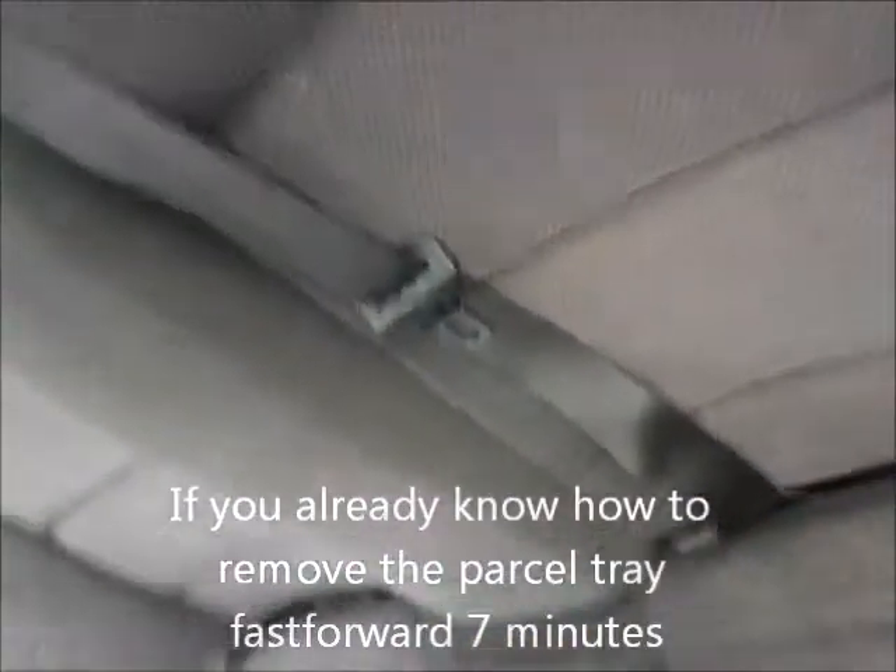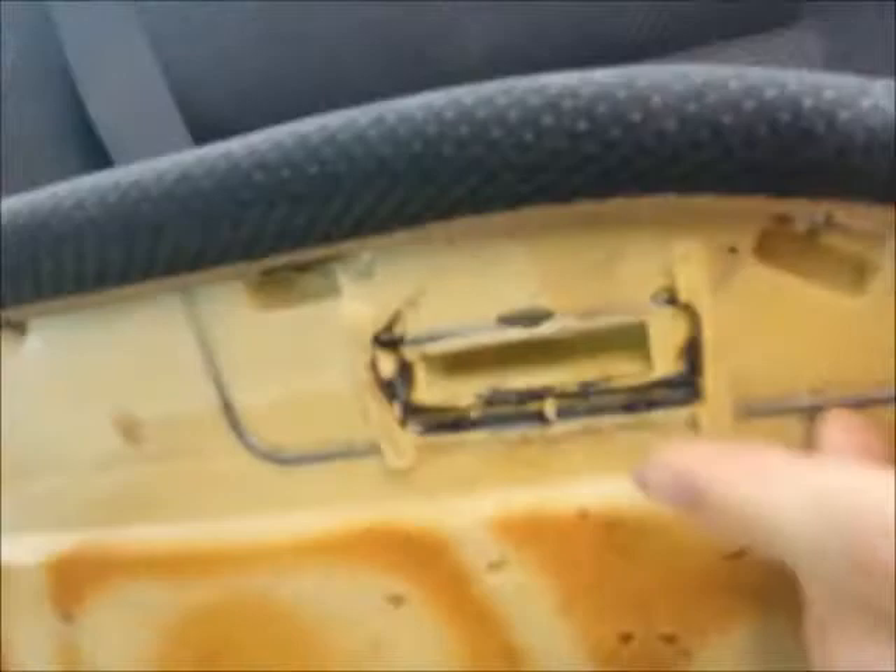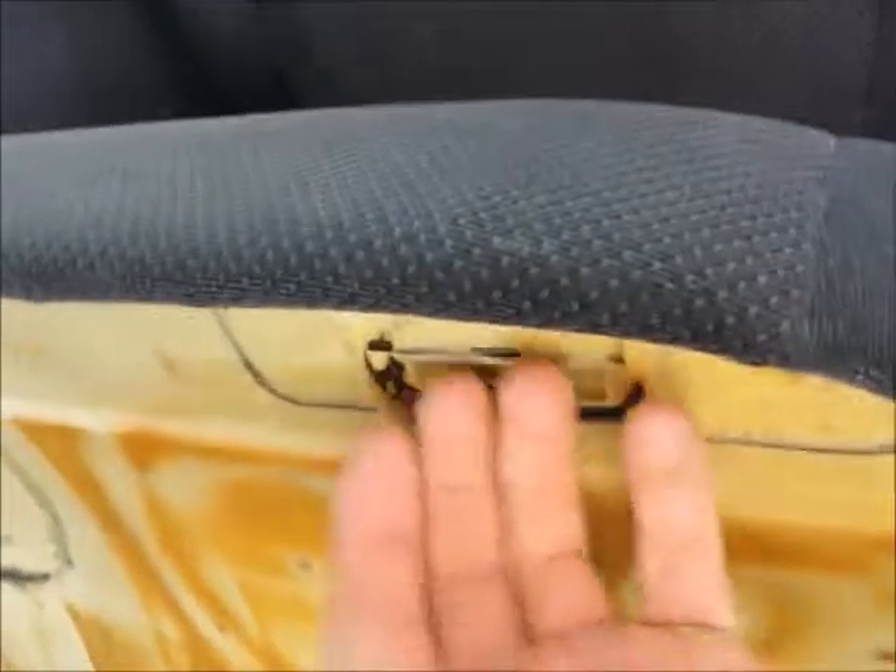To remove the rear parcel tray, the first thing you have to do is remove the seats. To do that, you want to pull up on the front of the seat pan. There are two clips, one under here and one under here. This seat's already been lifted up, but what you do is grab underneath here and pull up on each side in the middle of each of these seats. What you're pulling up is from these spring clips that go around those connectors there. Don't worry, you won't break anything — just pull it straight up and give it a good tug and it'll unclip.